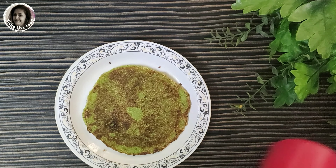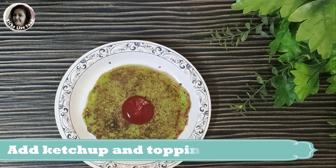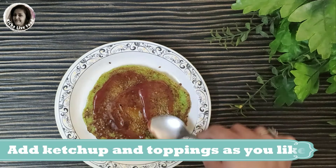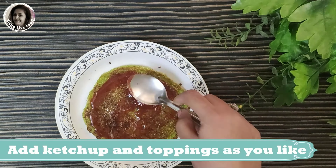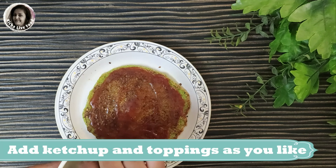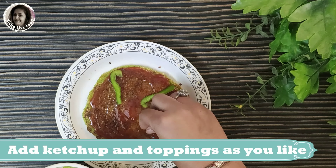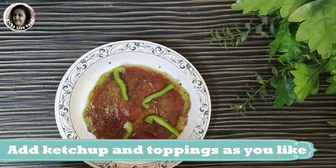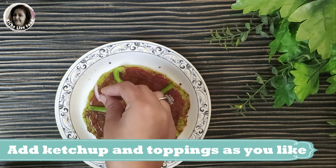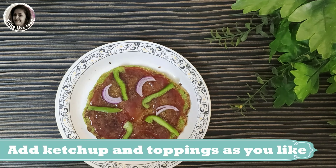Now we are ready for the other style of pizza. I put ketchup on it — you can also use pizza sauce. Now I am using capsicum, onion, and boiled corn as toppings on this green pizza.